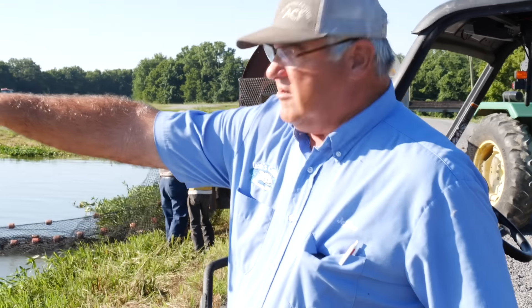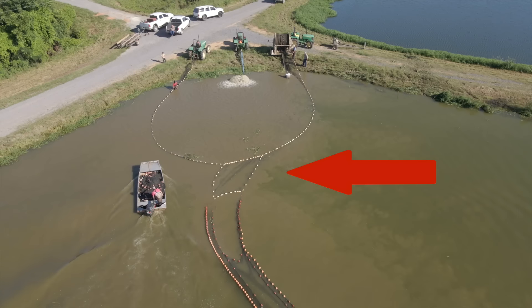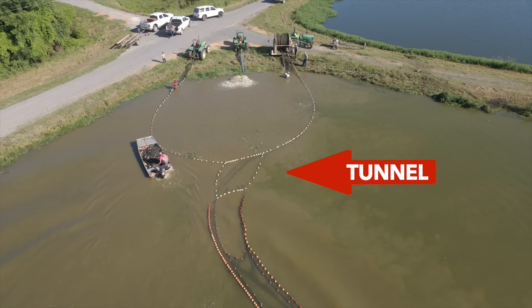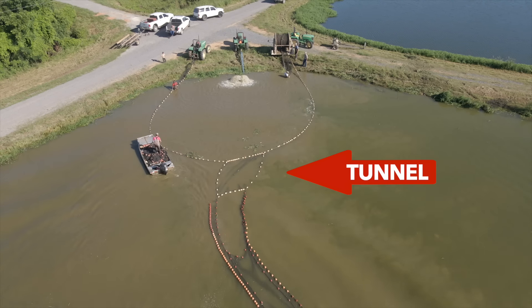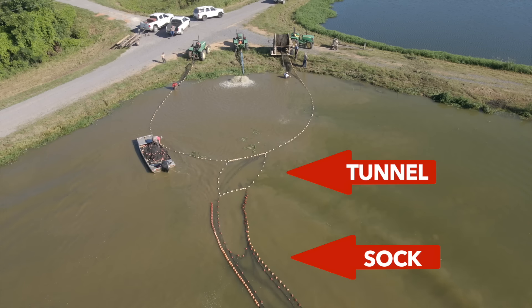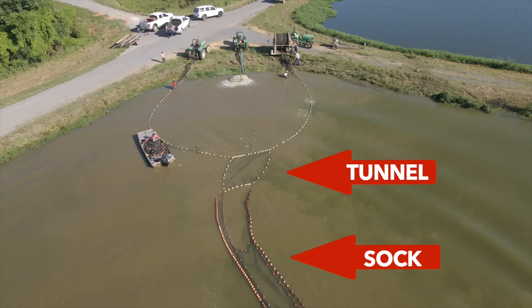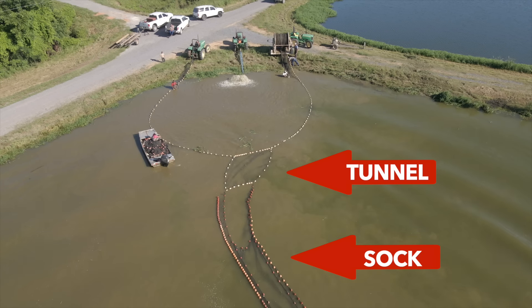Right by the boat there is the tunnel. That bubble out there is what we call the tunnel. It has a big buggy zipper on it, and the sock has a zipper, and they will zip that sock to the tunnel. That's how they run the fish up in there.